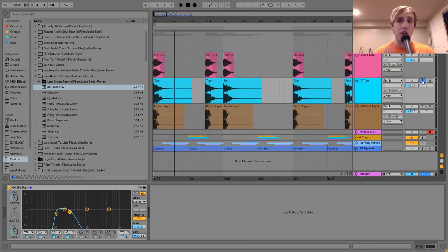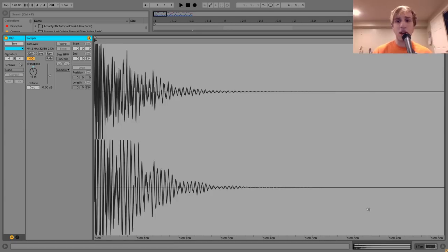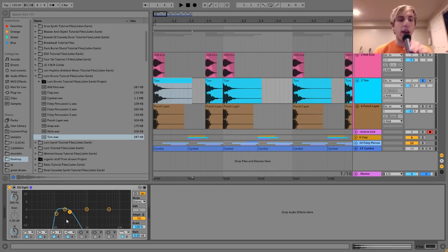The next layer is this tom. It's actually pretty quiet — you probably didn't really pick it up when you heard the kick with all three layers together. But this one is actually pretty important, and I'll explain why when I show you the processing on the master of this kick. All it is is basically just this tom sample. I took it in here, pitched it down a bit, and then put it through an EQ to focus on that low range — between about 100 and 200 hertz. It's definitely a very important layer.